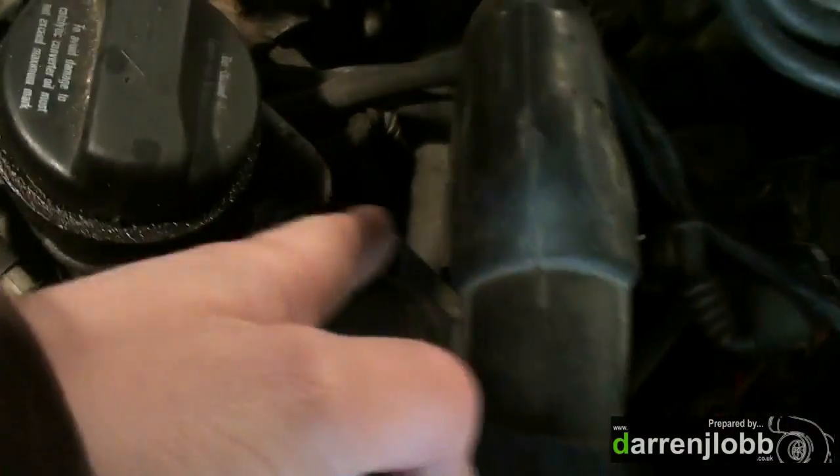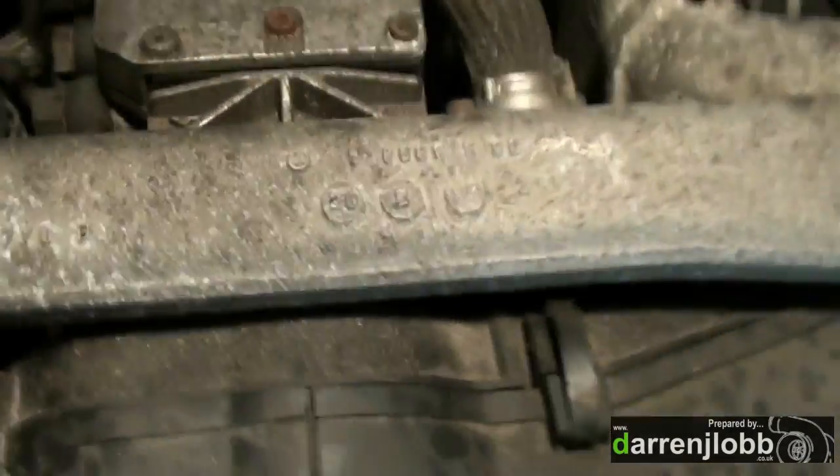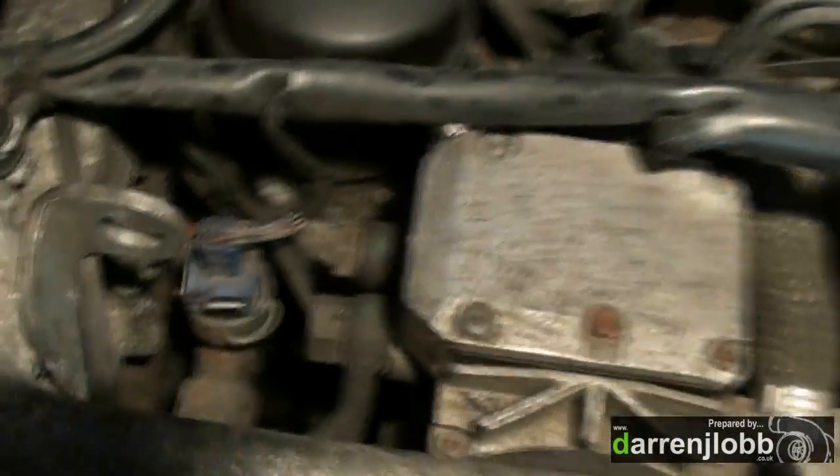We're going to undo the allen keys there and a couple of bolts there. I'll take this section of inlet manifold off and that will clear a nice area around the pump.